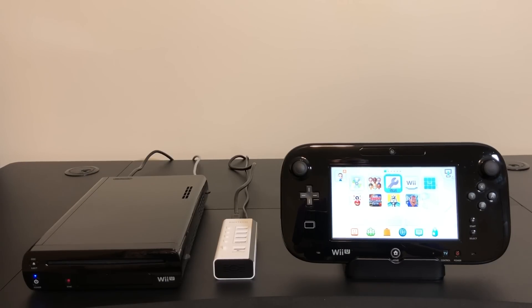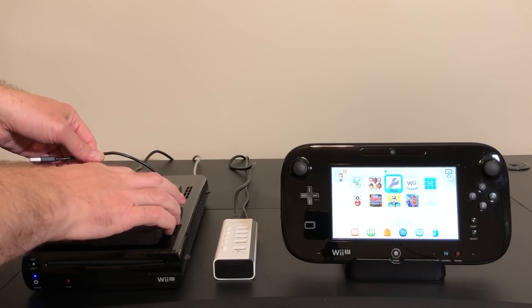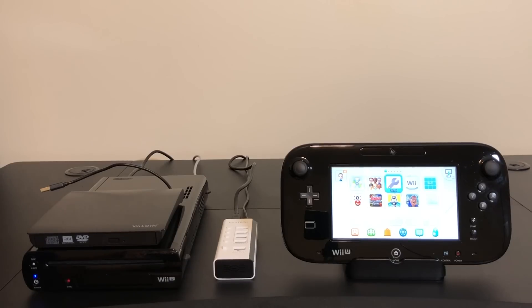We're going to really rebel against Nintendo's recommendations today. We are going to hook up an optical drive to the Wii U. We will try to format a DVD and then move an eShop game over to that DVD and see if we can play it from the disc. This is just a run-of-the-mill DVD burner I got off of Amazon a few years ago.